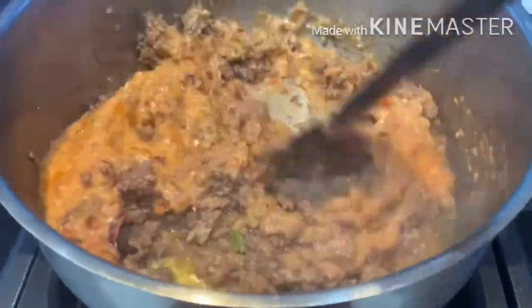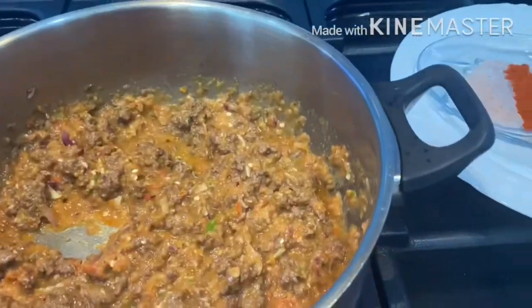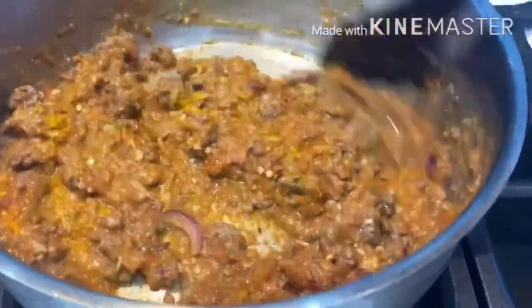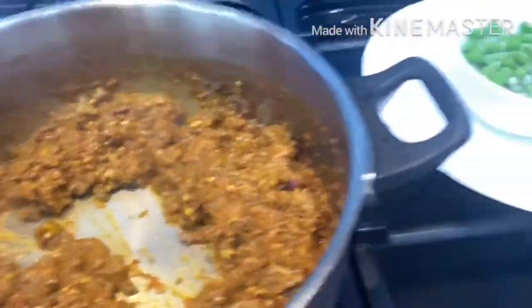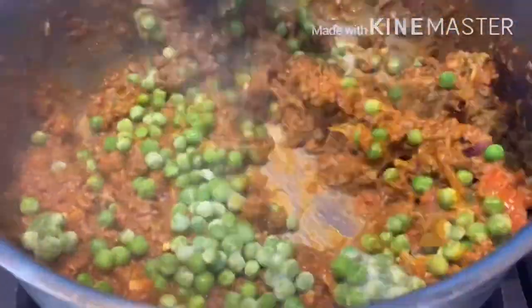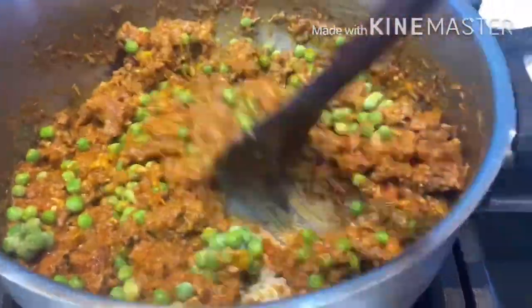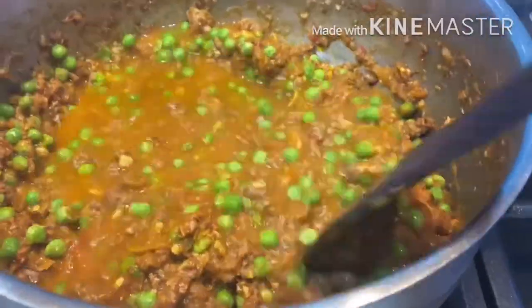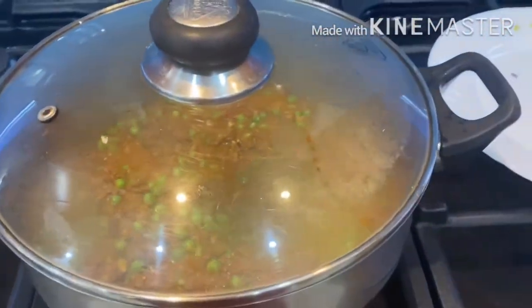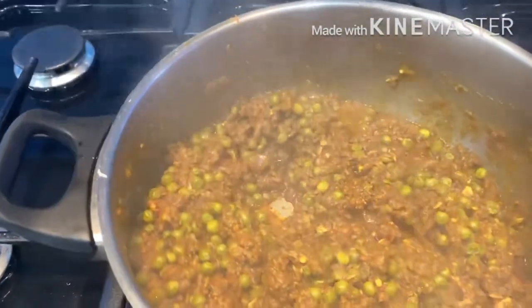Give that a quick mix before I add in all the spices. Once all the spices are in, I'm going to give that a quick mix again. Once I start seeing some oil come towards the top — you can see the oil is separating — I'll add my peas. I'm going to cook that for about 2 to 4 minutes before I add some water. It depends how much of a gravy you want to keep. Give that a quick mix and then I'm going to cover it and let that cook for another 15 minutes.